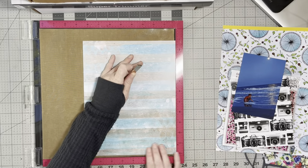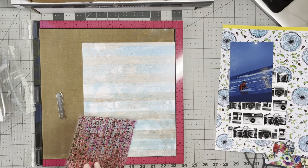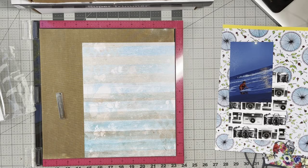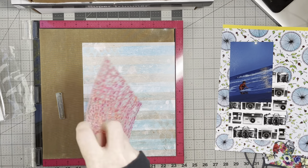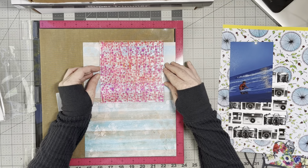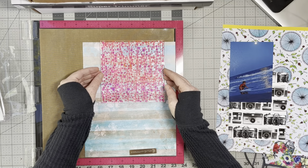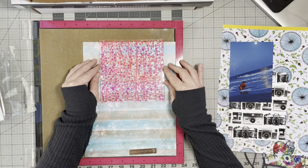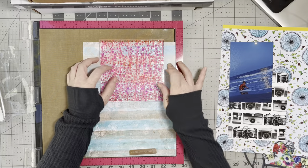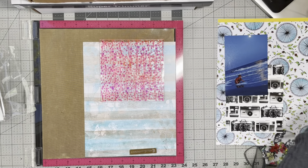Update on the layout: I cut this pattern paper down to eight and a half by eleven. I'm using one of the newer Pam Bray Riverbed stamp sets and I'm going to stamp this stamp set twice with Catherine Pooler Blackjack ink.